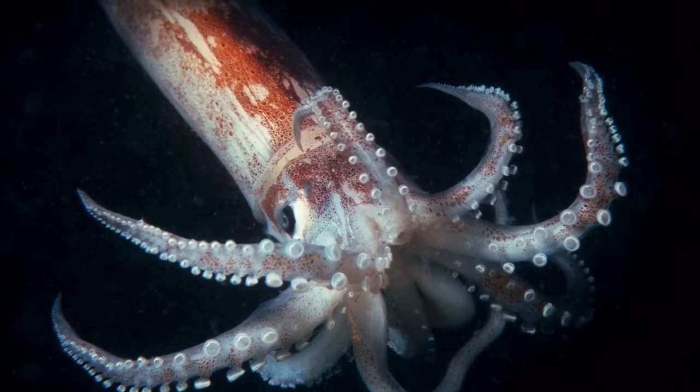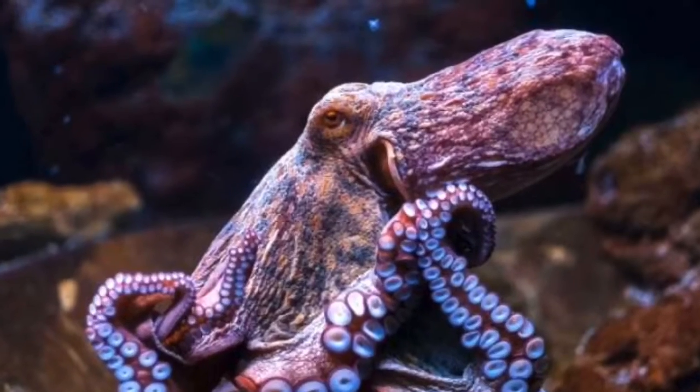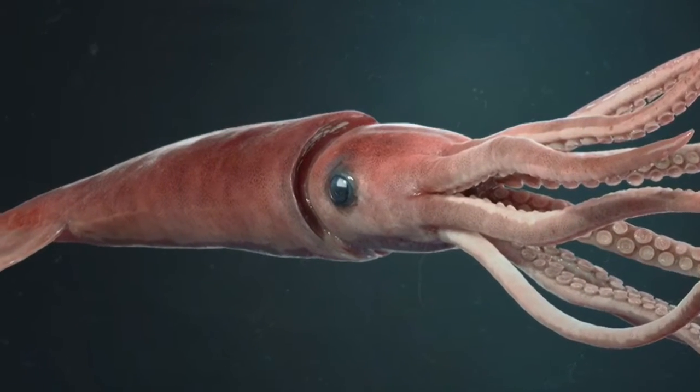While octopus and squid have some things in common, there are many differences. Octopus have a globe-shaped head with two eyes, whereas squid have a more triangular or cone-shaped head with two eyes.